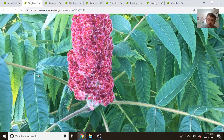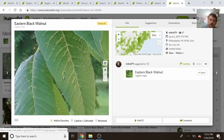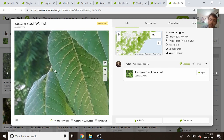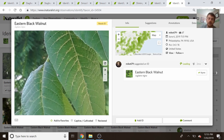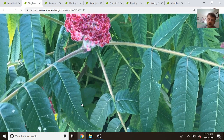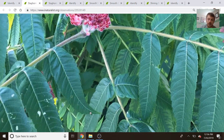Now there are lookalikes. Sometimes an eastern black walnut or a similar species in the Juglans genus can be confused with sumacs. They do have serrated leaflets, but they're much more finely serrated — smaller teeth that are almost a little bit harder to see. With sumacs, the serration is much more defined with more rigid edges.